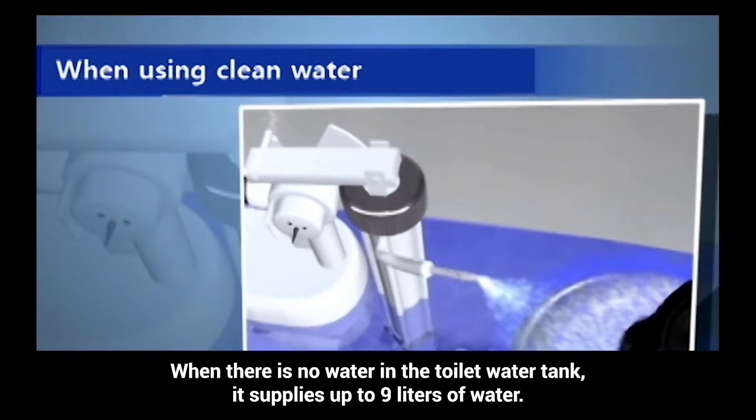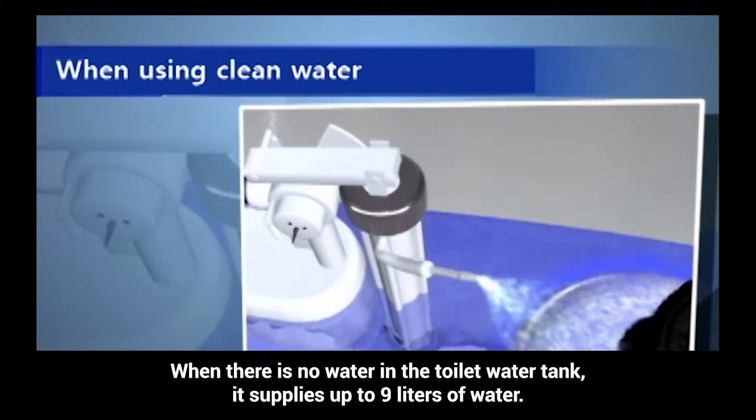When there is no water in the toilet water tank, it supplies up to 9 liters of water.